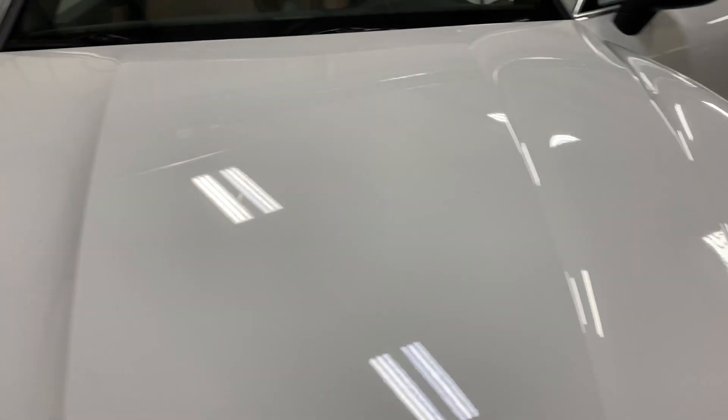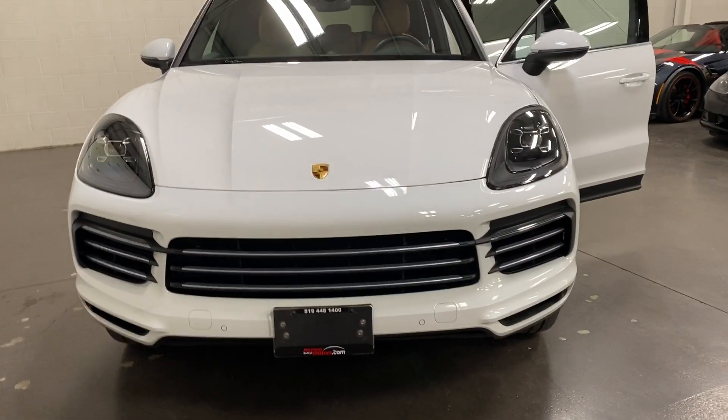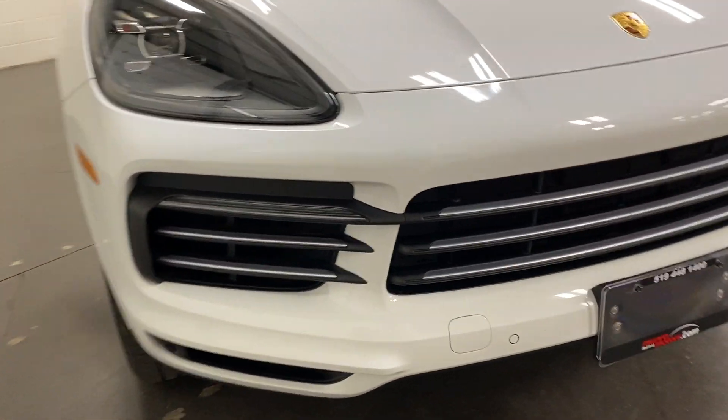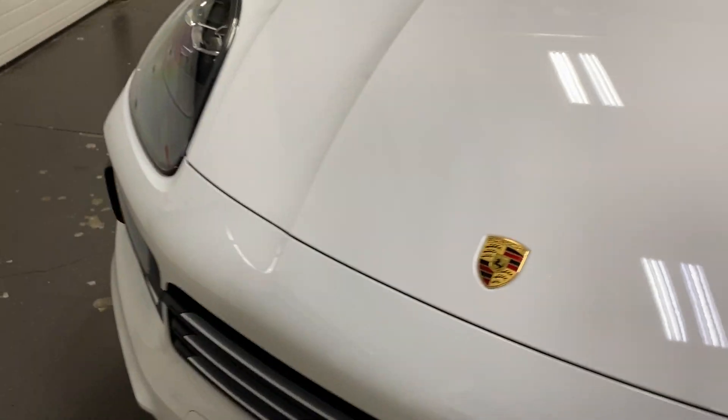From the front it's got LED headlights with projector housing, front parking sensors, and a very sharp looking grille.